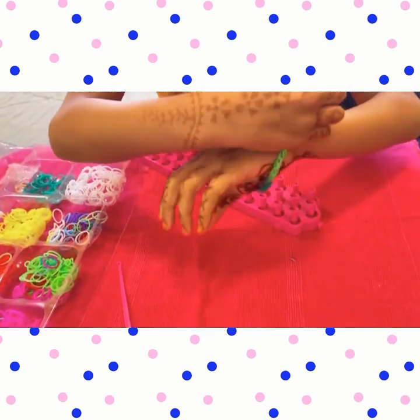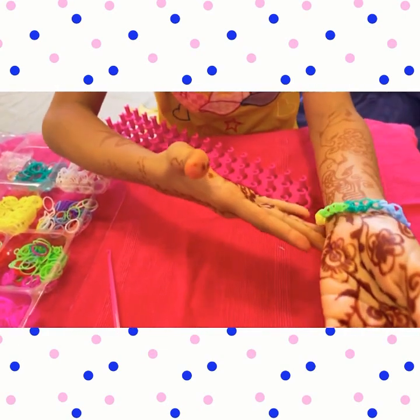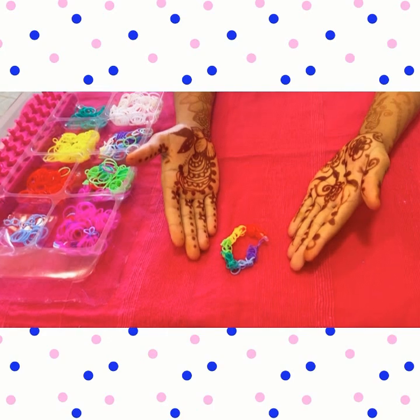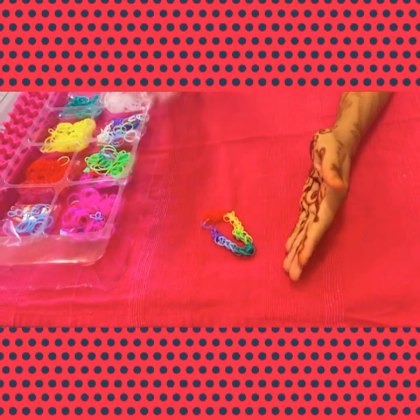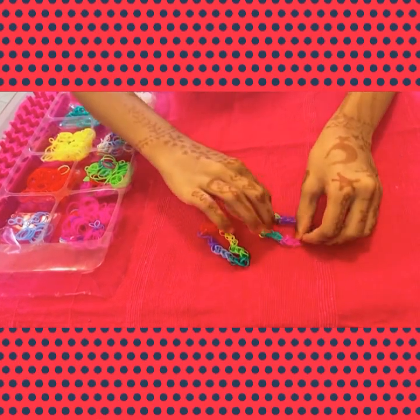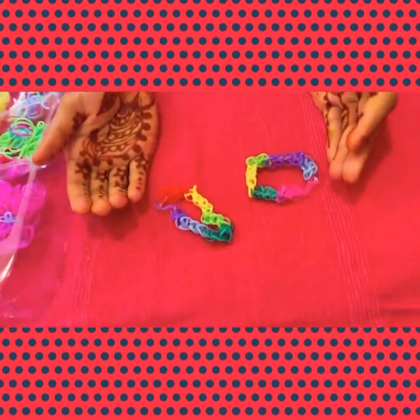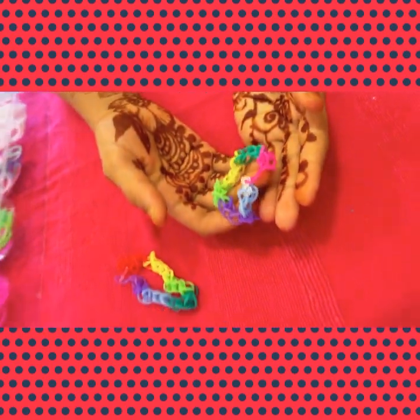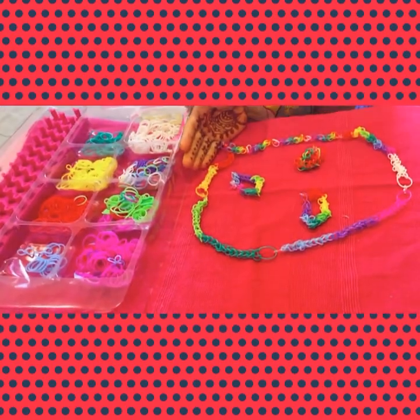Now you've got a nice bracelet — we have finished! Now I have made another one, and I have done more.